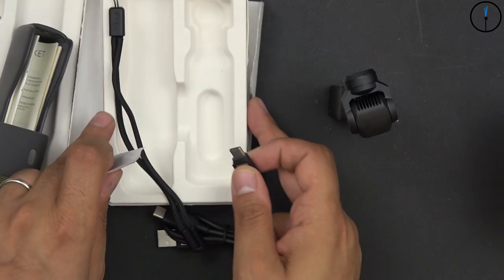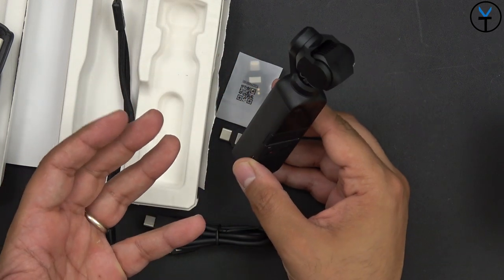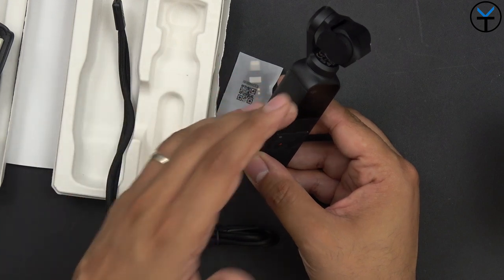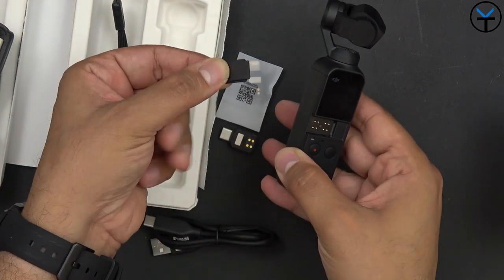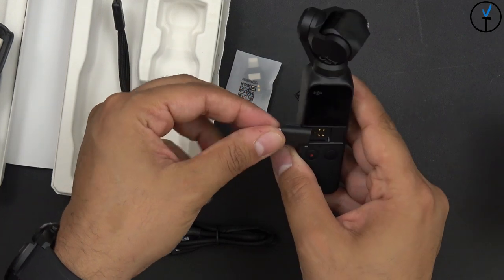One thing to keep in mind is that the Osmo Pocket does not have Wi-Fi built into it. It does pair over Bluetooth but it doesn't transfer any information over Bluetooth. So the only way to get data off the Osmo Pocket is either by removing the SD card, or you slide off this cover piece and slide in the adapter for your corresponding device.